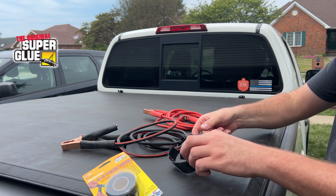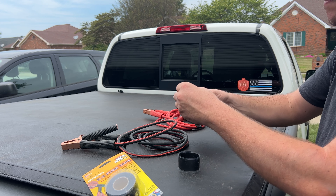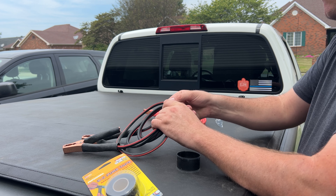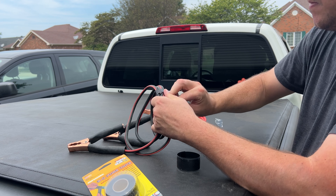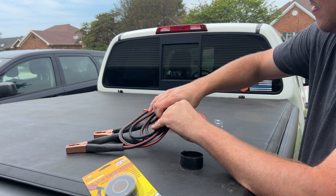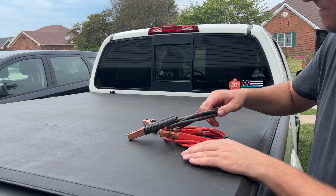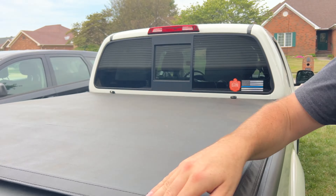Hello friends! Let's talk about the original Superglue's Easy Fuse Tape. This tape is perfect for cable management because it is self-fusing. Nobody likes unorganized cables. This is the perfect product to add to your toolbox. It can be used inside and outside of your home and not just for electrical applications.